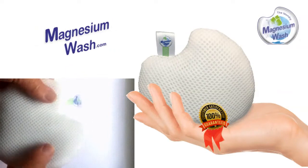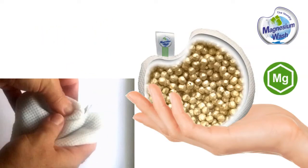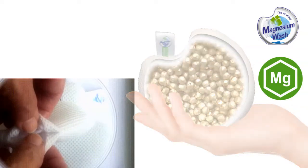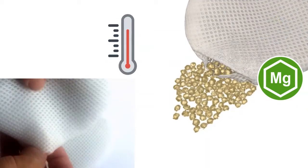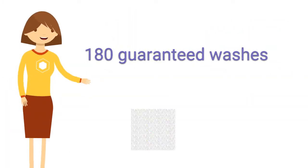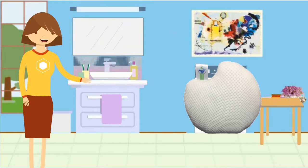Magnesium Wash is a bag of 150 grams of natural product made up of 99.96% magnesium spheres. It does not require the addition of other chemicals and can be used for up to 180 washes. This is how Magnesium Wash works.